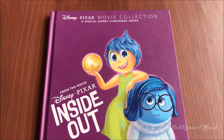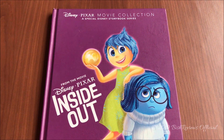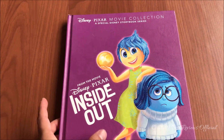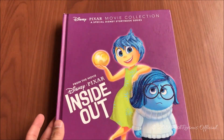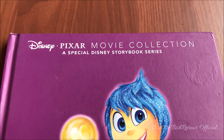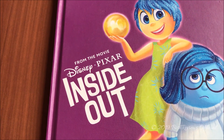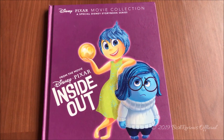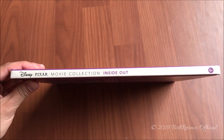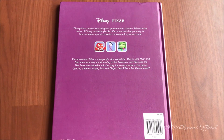So as you can see, the book is kind of purple — I think it's called burgundy, a reddish purple. The book feels very leathery, like the other books in the series. The main characters are glossy — here's Joy and Sadness. On top it says Disney Pixar Movie Collection, a special Disney storybook series, and down here it says Disney Pixar Inside Out. On the spine it says Disney Pixar Movie Collection Inside Out, and there's the Parragon logo.